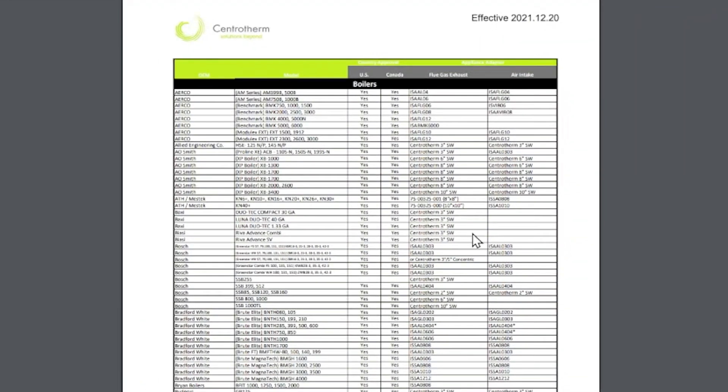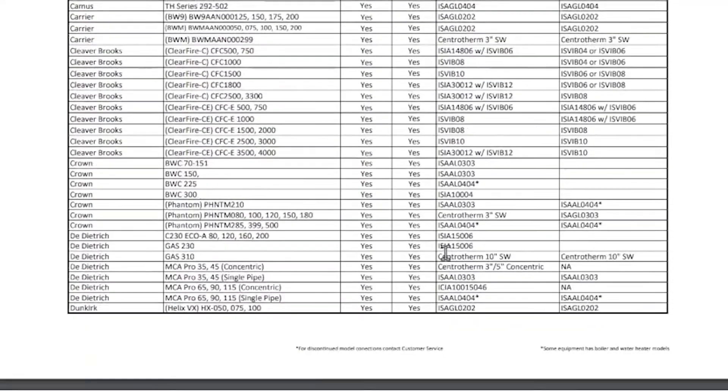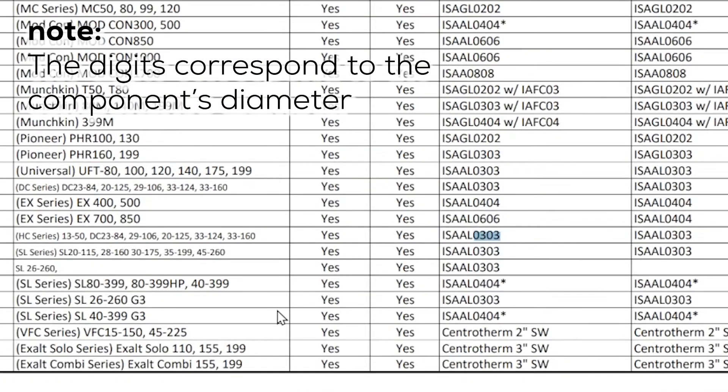We've got nearly 100% approvals for boilers, water heaters, and furnaces, so scroll by manufacturer until you find the model and corresponding adapter. Note: the digits at the end of the part number tell you the diameter of the component.